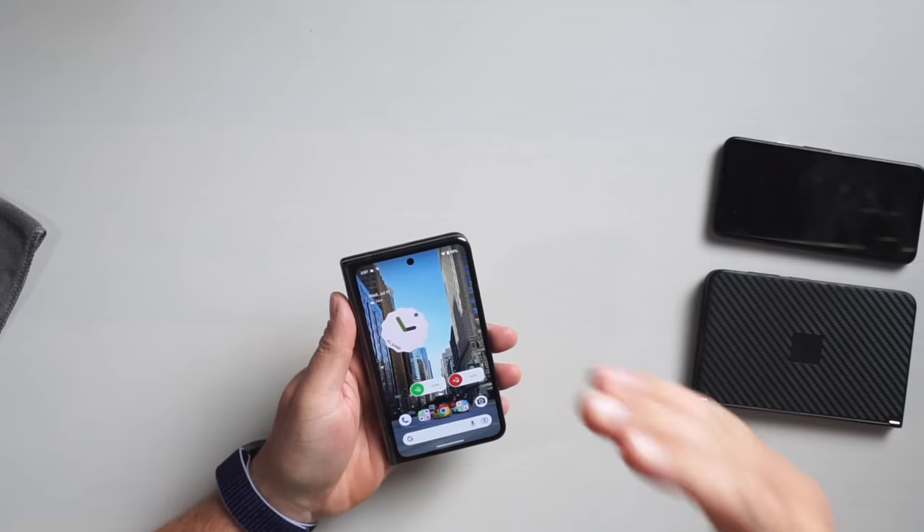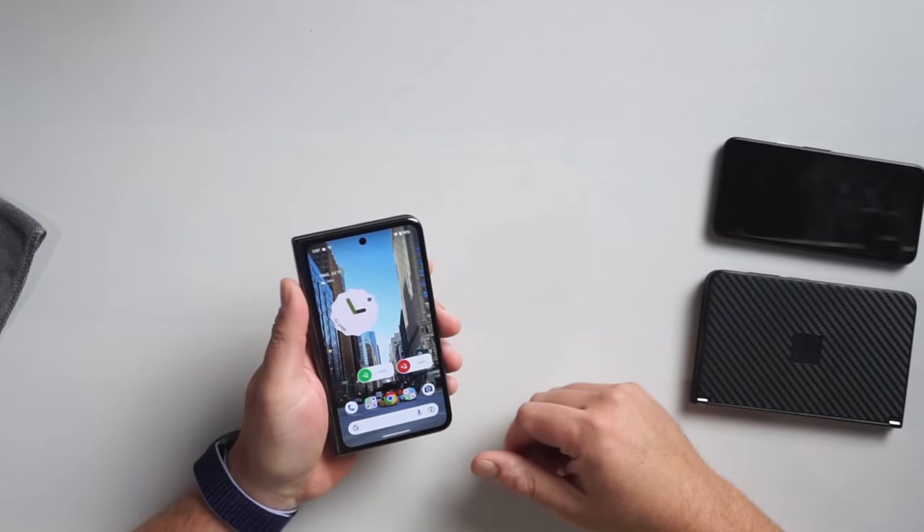What would happen is I'd be using stuff on the outer screen and then feel compelled — because I'm carrying this phone — to figure out something to do on the internal screen. A lot of times I'd open it up and just stare at it thinking, 'Well, what am I going to do with this now? What am I going to do with this screen real estate?' So that was a little strange.